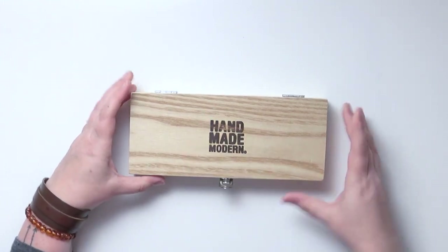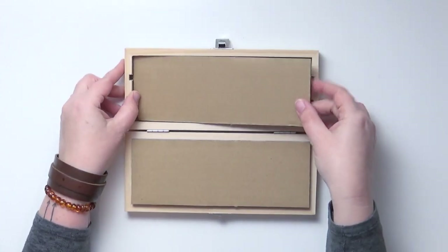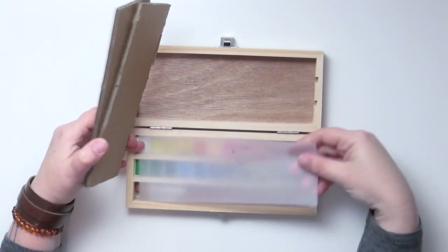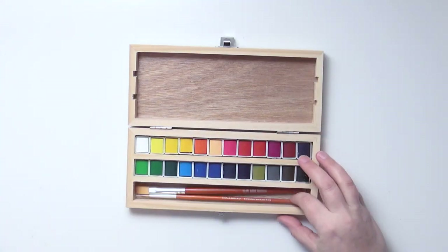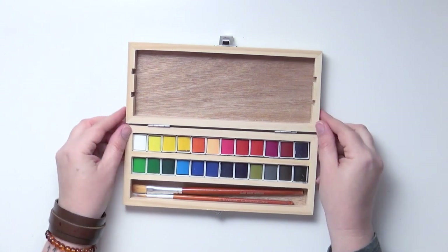Inside there are three rows for watercolor paints. One downside is that as of right now this box is not portable — they've padded it with cardboard and a little piece of plastic. Two of the rows are full of paints and the third one is for paint brushes at the moment.